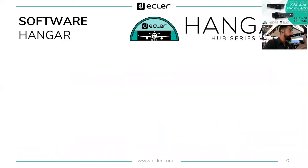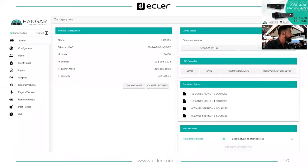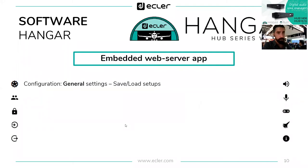There are two different softwares: Hangar and Pilot. Hangar is the embedded web server application already embedded in the Hub. Looking at the left-side menu in Hangar, starting with the Configuration option, we have general settings and the ability to save or load setups — setups we've already done that can be saved to a laptop and loaded into the next Hub.